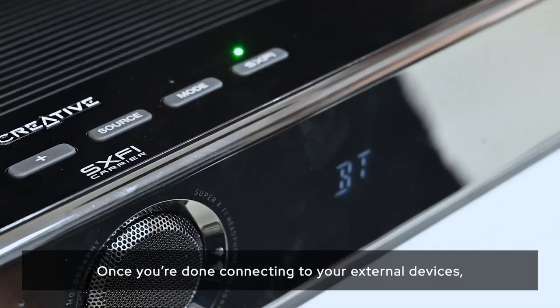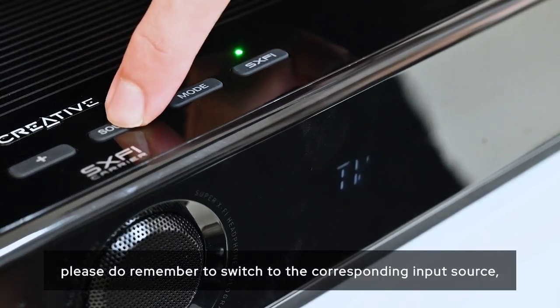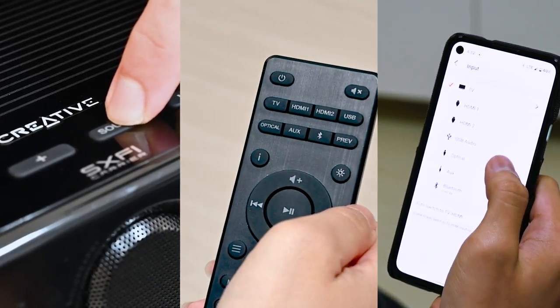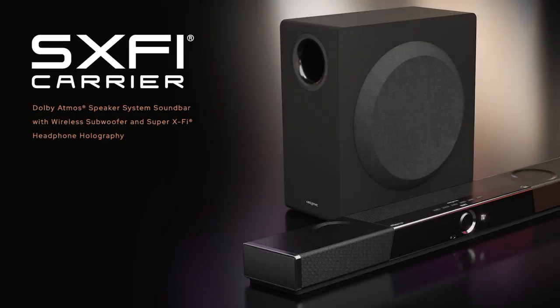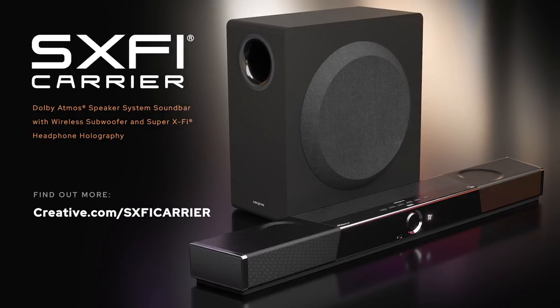Once you're done connecting to your external devices, please remember to switch to the corresponding input source using the soundbar, remote, or Creative app.